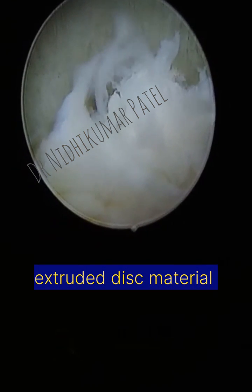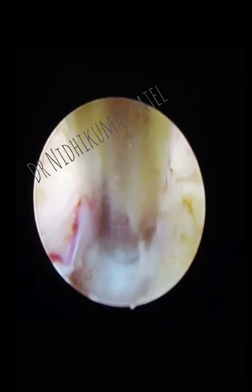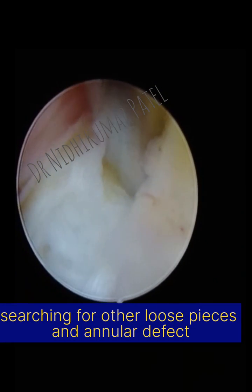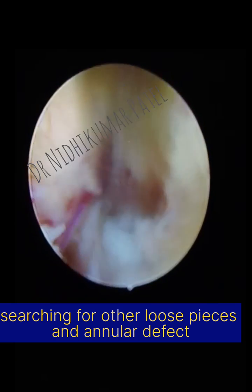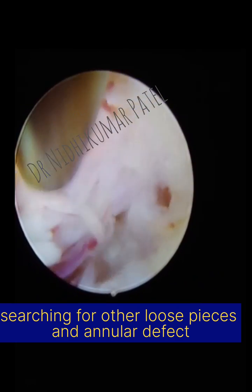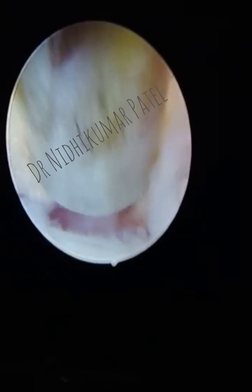In such cases we get a single big piece; however, after removal of the big piece we should also search for the annular tear and remove any additional loose fragments within the disc space, which we can see we are getting a few additional fragments. After removal of this material, the nerve root is freely pulsatile and free from compression, as we can see.